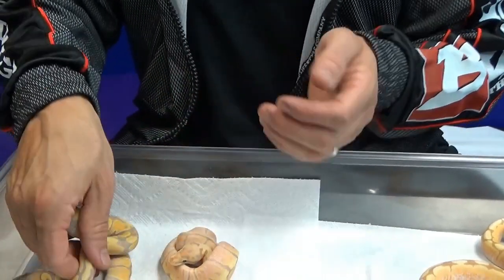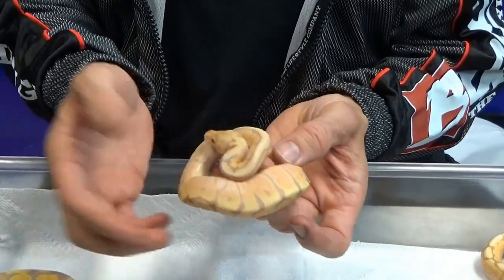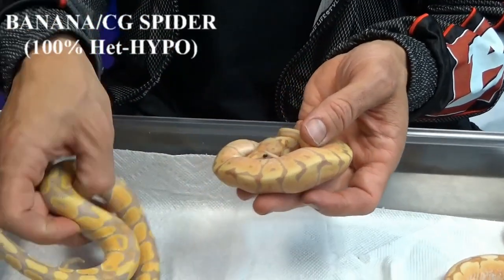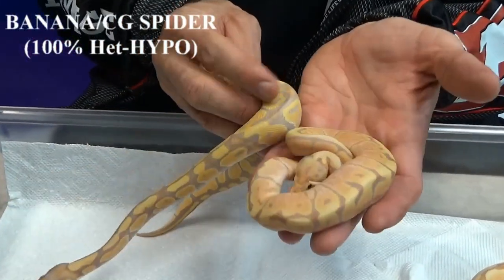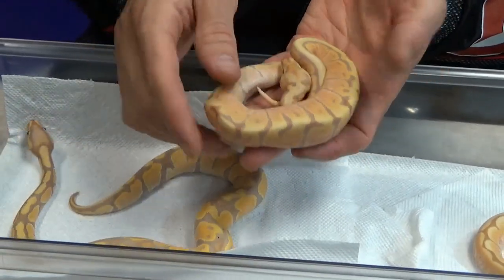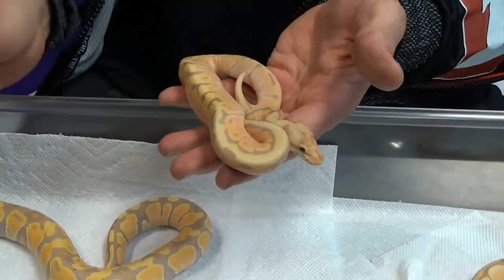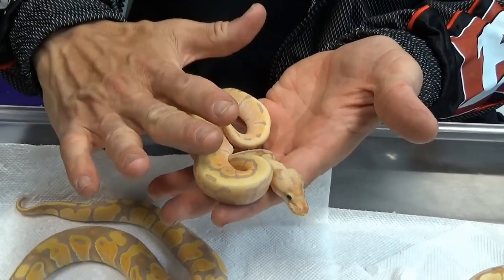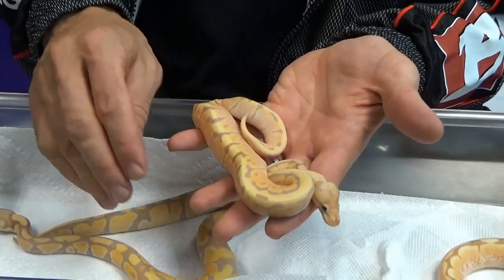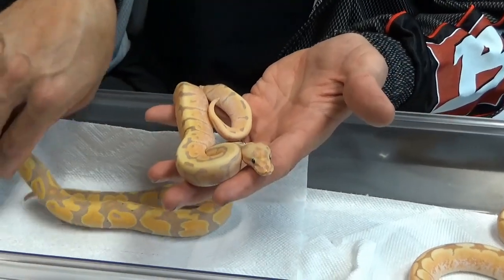In the same litter, we got something called a spider banana, or coral glow — banana, same thing — we'll call it a coral glow spider. As you can see, if you compare it to this banana, it has the same coloration except it's got the spider patterning, with all this kind of webbing and brightness down here that you get with the spider gene. This spider gene has enhanced the banana. Once again, this is 100% het hypomelanistic as well, because the mother was 100% hypo, so it carries the gene.